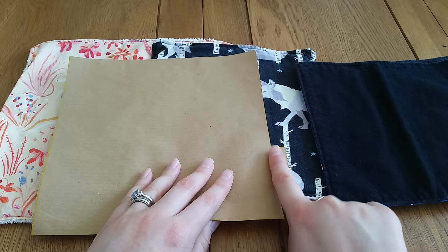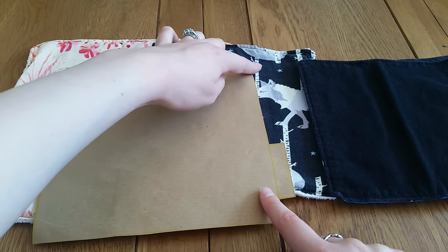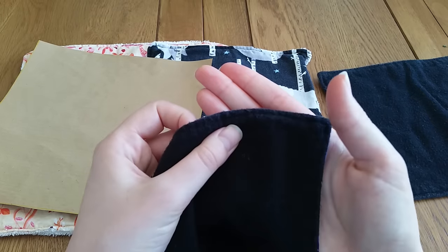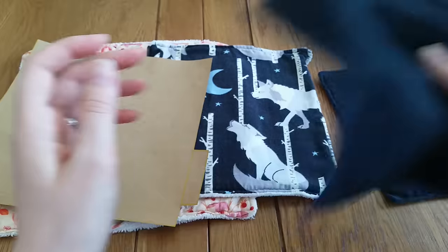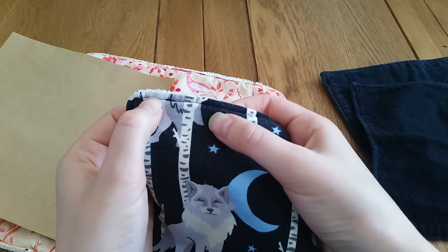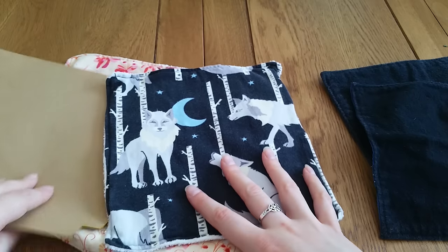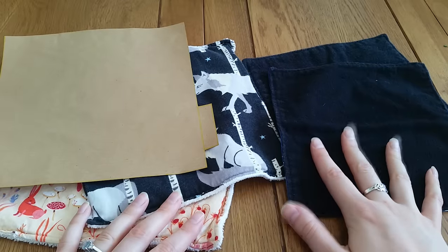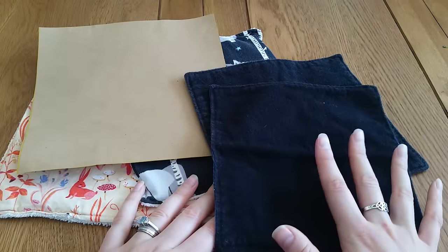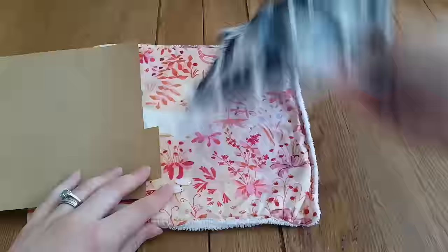Once the corners are neat, iron it flat, then take it to your sewing machine. Tuck the tabs inside so you have a nice straight edge, and sew a square all the way around — that's your top stitching, the line around the edge. And then you have got yourself cloth wipes — awesome, super simple, and you can use them for anything.